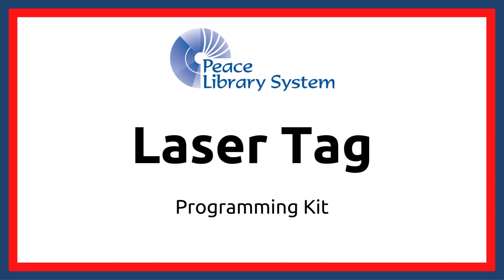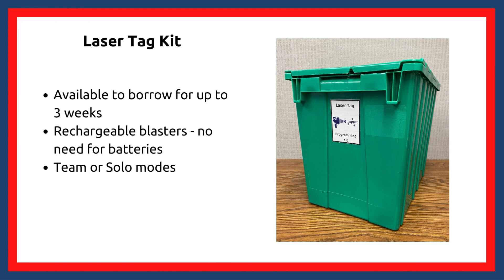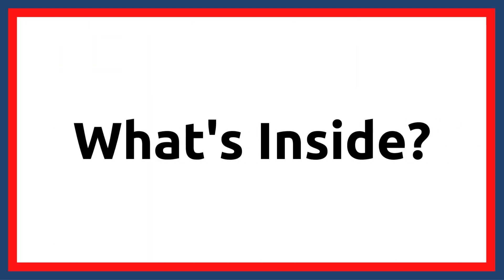Hi everyone, my name is Duncan and today we're going to explore the Lasertag kit. We will look at what's included in the kit and how to use the different items. This kit is available for member public libraries to borrow for up to three weeks to support in-library programming. Borrowing the kit can also allow members to become familiar with items before purchasing ones of your own. Let's take a look at what's inside the kit.